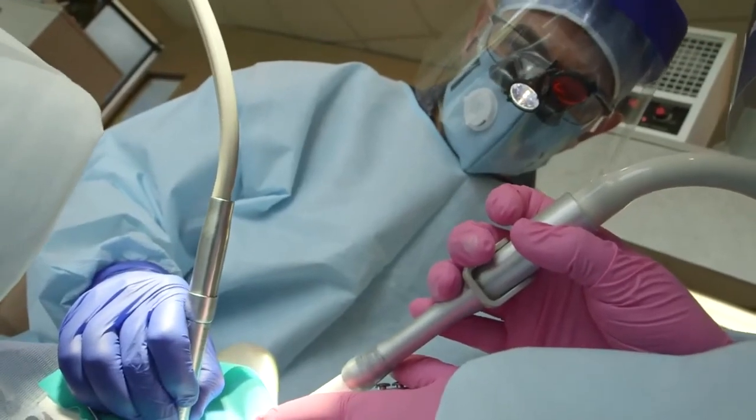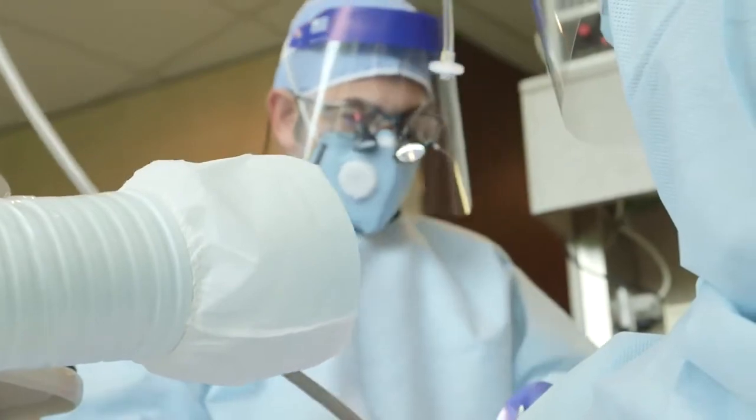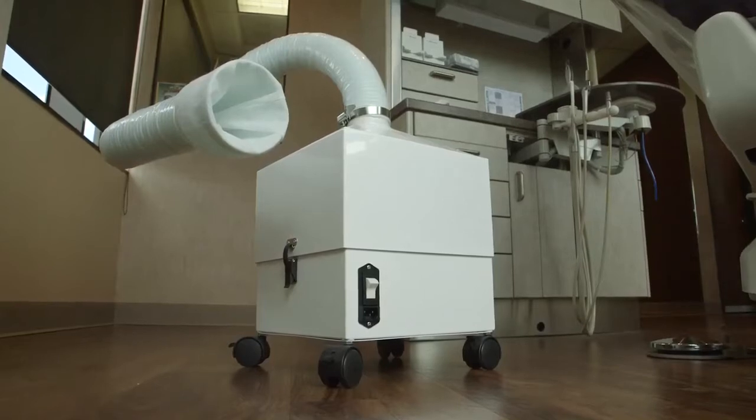Each room where mercury fillings are removed should have adequate filtration in place, which requires a high-volume air filtration system capable of removing mercury vapor and amalgam particles generated during the removal of one or more mercury fillings.